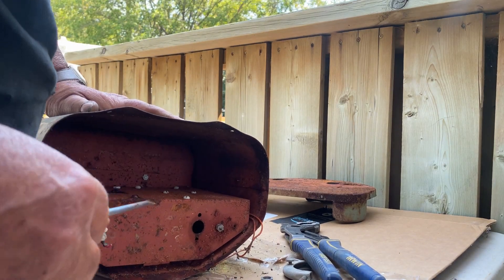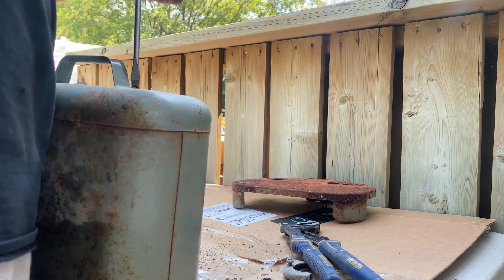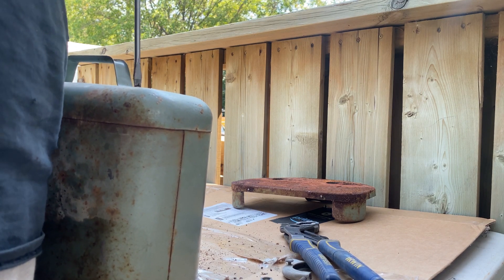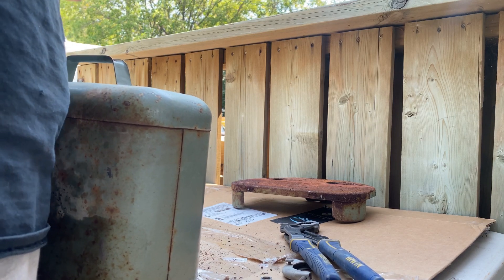What I'm showing you here is that everything is covered by this little surround, so you end up having to take the handle off. That was kind of interesting — I ended up just holding a nut on the other side with my hand because the channel locks didn't work in that type of space.